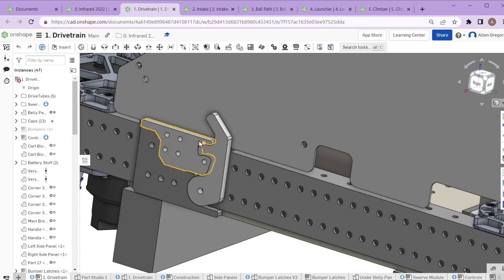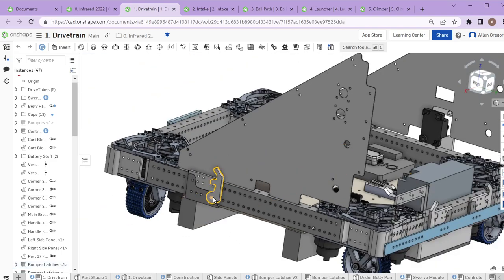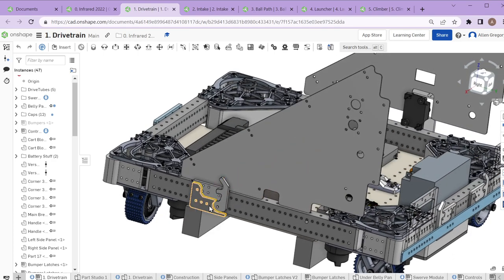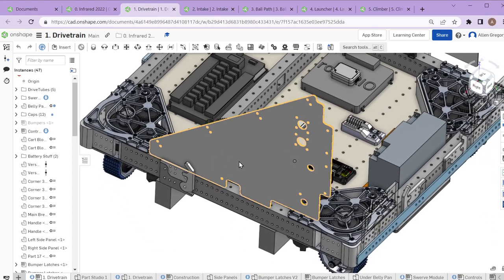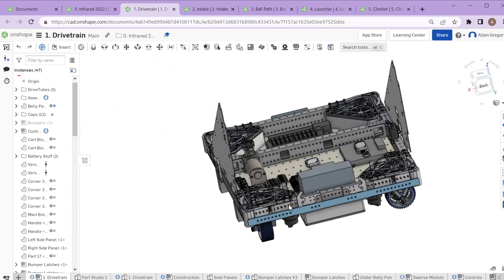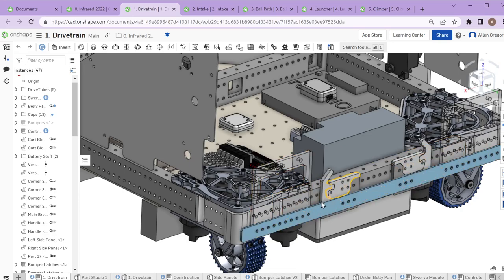The way we do our bumper latches this year uses three parts: one part is on the bumper, it comes down from the top and latches into a pivot. These didn't work all that well — probably a C grade. We're one of the few teams who does it this way, which we started in 2021. It has the advantage of not sticking out over the rails, allowing side panels all the way up to the side.